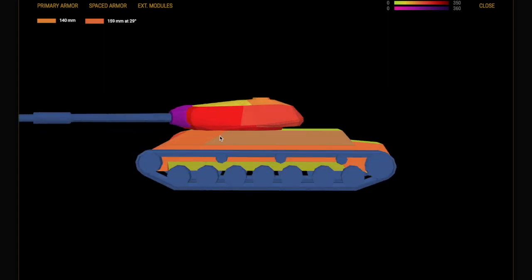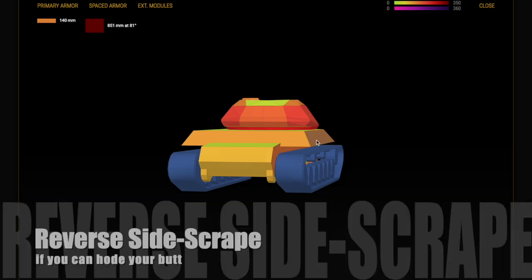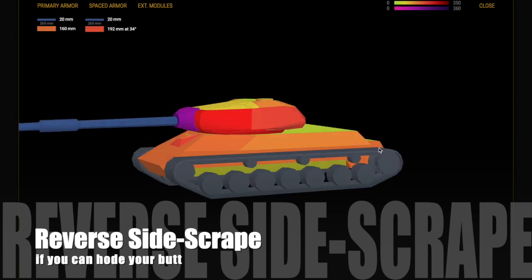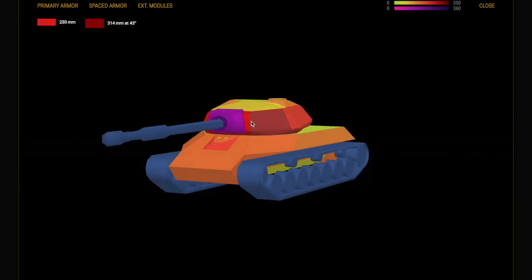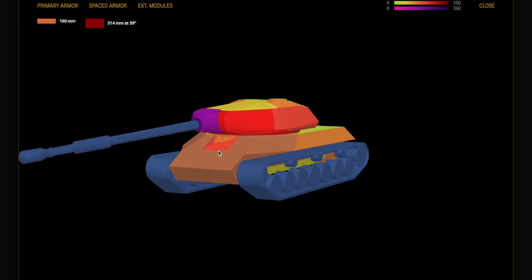The gameplay we're going to look at is actually from one of my subscribers — Mike from New Jersey, shout out to him. We're going to look at a phenomenal piece of gameplay in the IS-4, really showing its strengths and how good the armour is. You're going to see a massive number of bounces. You can reverse side scrape it too — your butt is vulnerable but if you can hide it, you can reverse side scrape.